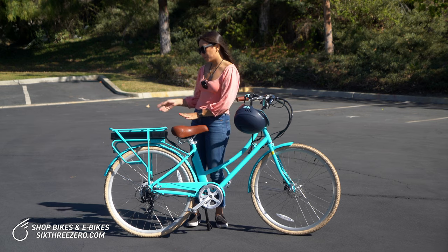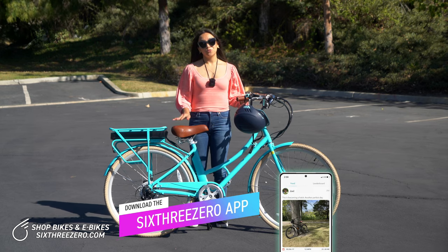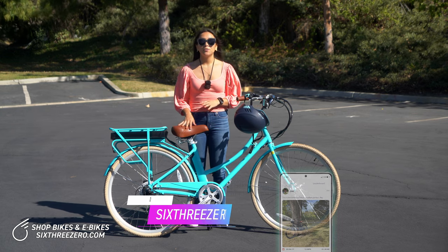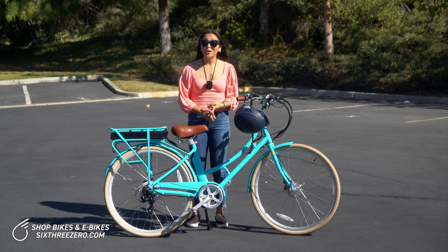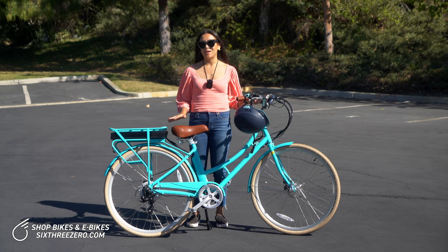Let's talk a little bit about the motor and the battery. This bike actually has three modes of riding. First would be standard, meaning the battery is off, the motor is off. It functions essentially as a normal bike, so if you want to burn more calories and get your heart rate up, you can turn everything off and ride it as you would a normal bike.